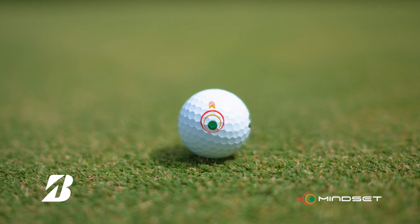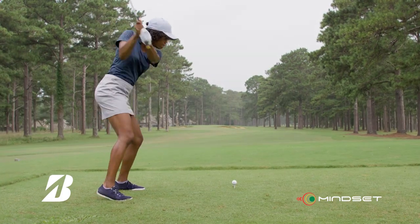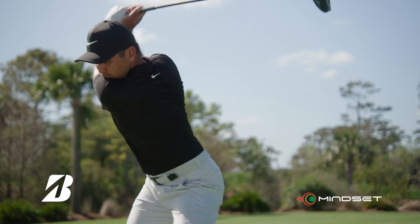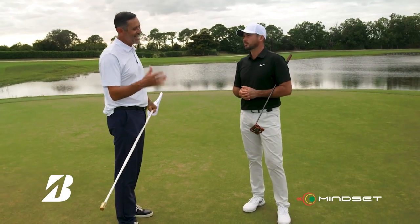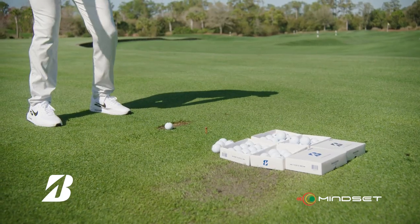What Mindset is actually doing is trying to get the amateur prepared to hit the best possible shot they can hit. You're setting up these steps for an amateur golfer to perform from tee to green so much better. This is going to help the high-handicapped golfer much more than it's going to help the professional — you guys are just looking for incremental gains.